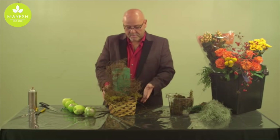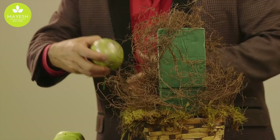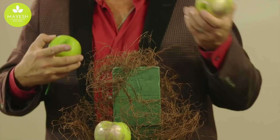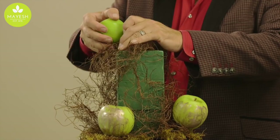Next we take the gilded apples — once they've dried — and insert a wood pick wherever you want so the gilding will show, then start placing those into the foam. The wood product of the pick will swell once it gets into the moist foam and lock the apple into place. So even though these apples are fairly heavy, once that pick gets moist they will stay very secure within the design.